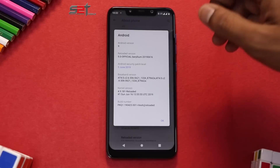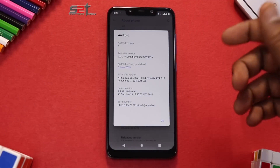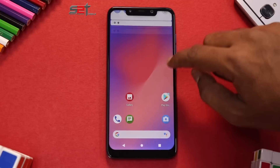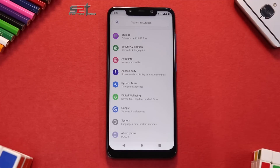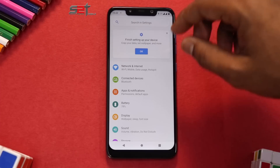Going to Settings > About, this is the Android 9.0 official Reloaded version with a security patch dated 5th June 2019. Looking at settings, it doesn't have a black theme — which is a welcome addition for me, though it doesn't really make a difference on LCD displays. The usual settings sections are present: Network and Internet, Connected Devices, Apps and Notifications, and all the standard options.